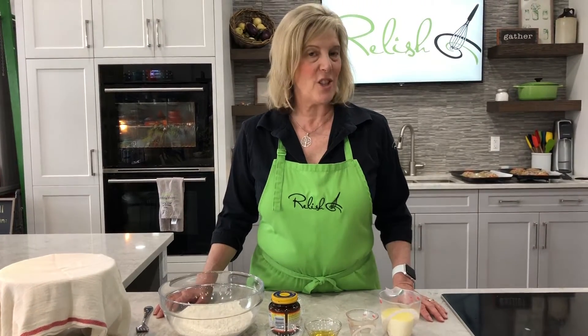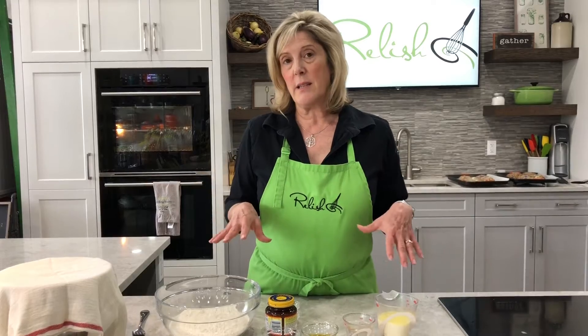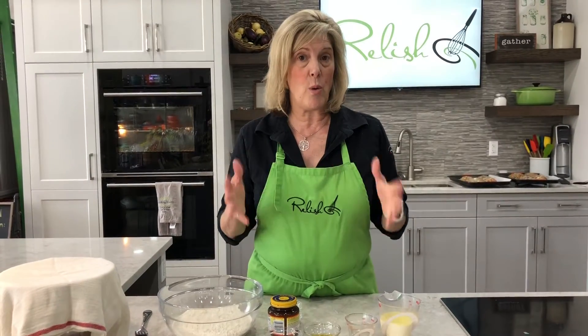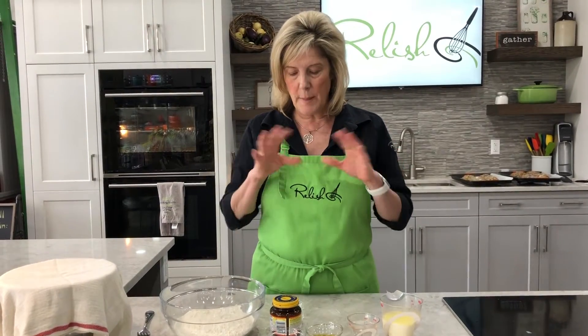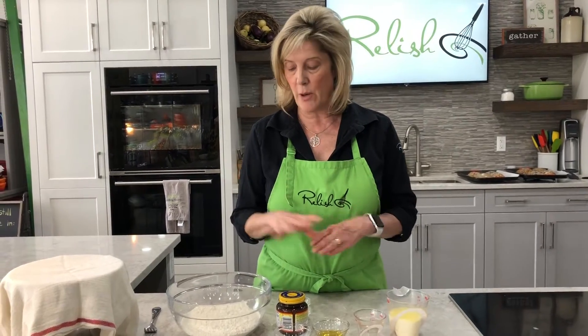Hi, I'm Donna Marie from Relish and today I'm going to show you how to make pizza dough. Pizza dough is so simple and easy to make for your own homemade pizza night. I've got about five ingredients here and I'm just going to show you how you put it together.